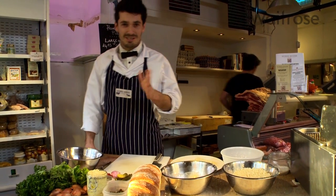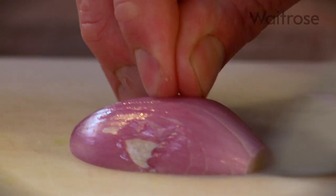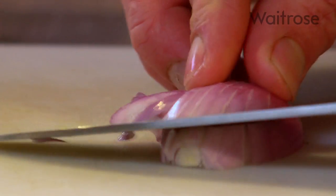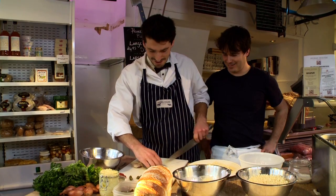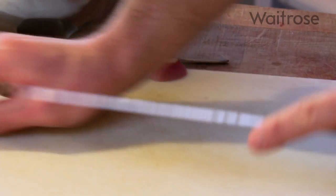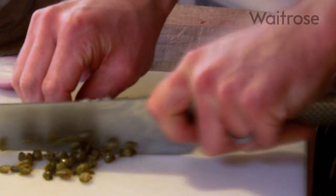Shop-bought tartar sauce is alright, but you can't beat your own homemade. All we need is a little bit of diced shallot — just dice that pretty finely. Then we've got a couple of cornichons; I'm a sucker for anything pickled. Then we've got a few capers — just the fine ones, they're already pretty small, so just give them a rough little chop.